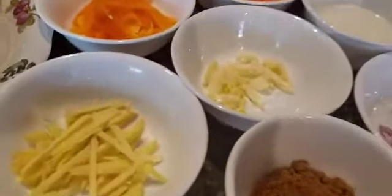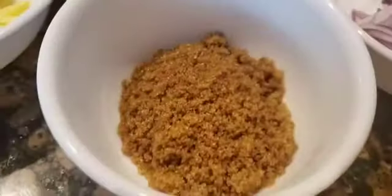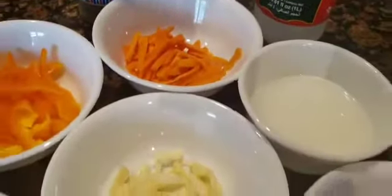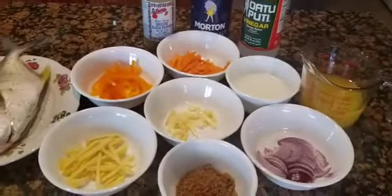We have the ginger, the garlic, the onion, brown sugar, bell peppers, carrots, cornstarch in water, one cup of pineapple juice, ground black pepper, salt, and vinegar. And these are all that we need for the dish.